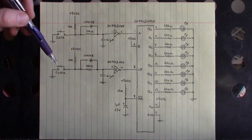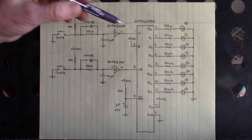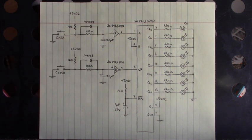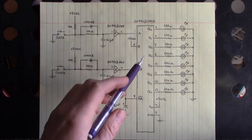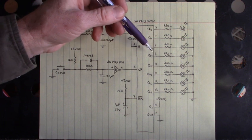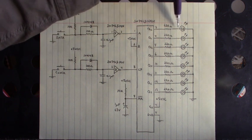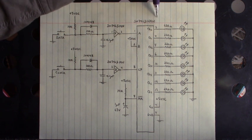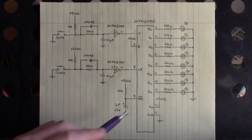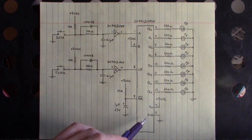Every time I press that clock, we have the data — either a 1 or a 0 — depending on whether this button is pushed. The data will be clocked through the D flip-flop outputs Q0, Q1, Q2, Q3, Q4, Q5, Q6, Q7 on pins 3, 4, 5, 6, 10, 11, 12, 13. I have current limiting resistors at the outputs, and when this point right here is high, it forward biases this LED and emits photons. Pin 14 is VCC — I have 5 volts applied to pin 14 — and ground on pin 7.